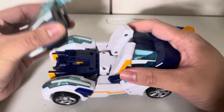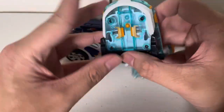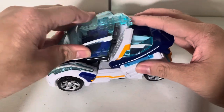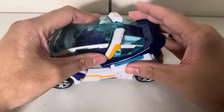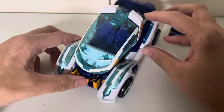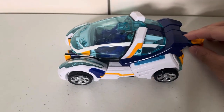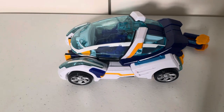You can unscrew these screws here with a screwdriver and pop this up. You can put maybe some Lego figures inside of there, or some very small minifigures, or some mystery minis. But I don't really want to do that unless I permanently keep the Lego figures inside of Arcbolt.